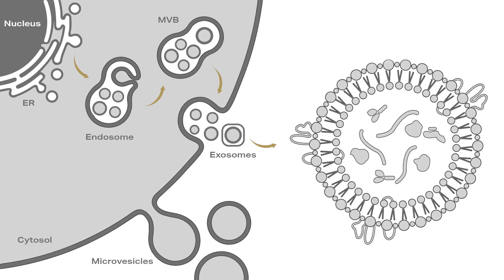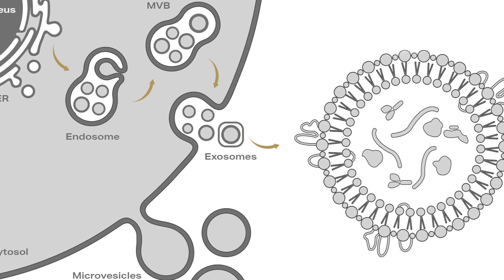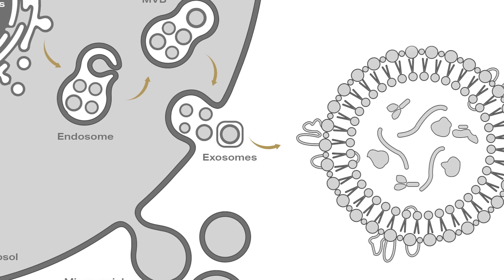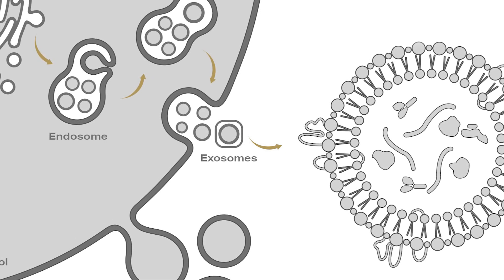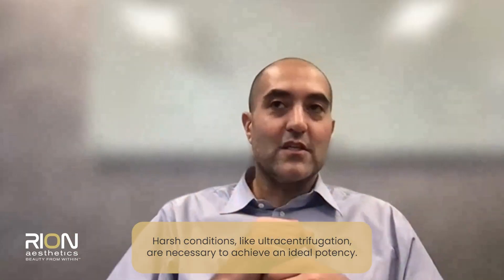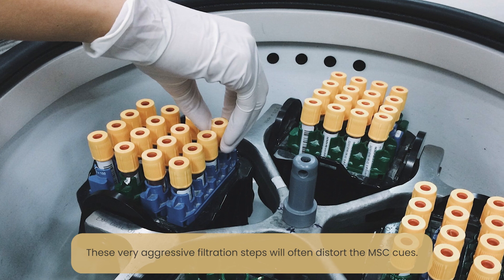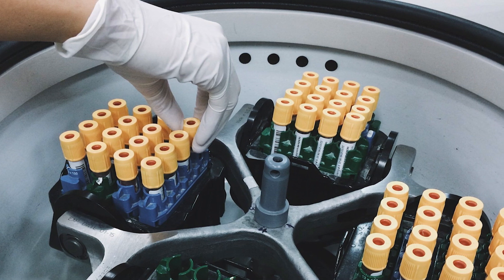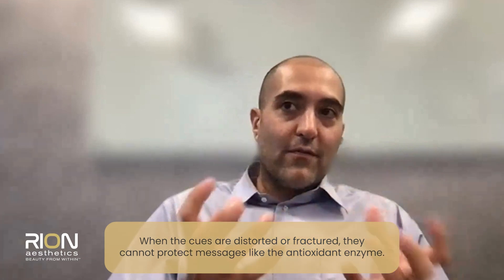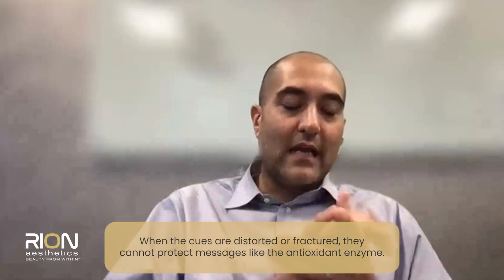What you have to do to achieve that is the problem — how do you get these signals out of solution? It requires very harsh conditions like ultracentrifugation where you're spinning these solutions at around a hundred thousand g's, or very aggressive filtration steps that essentially often distort these cues. The problem then is that when the cues are distorted or fractured, they no longer can protect the messages like the antioxidant enzymes.